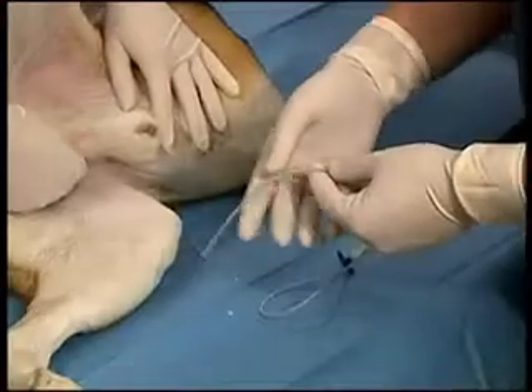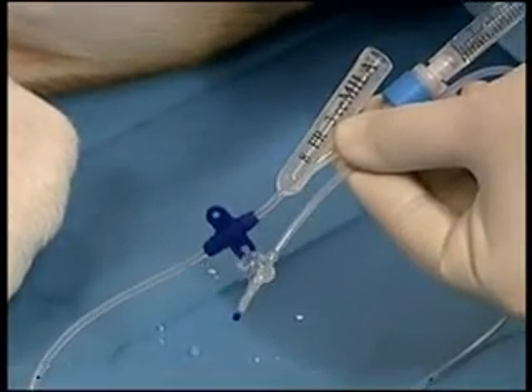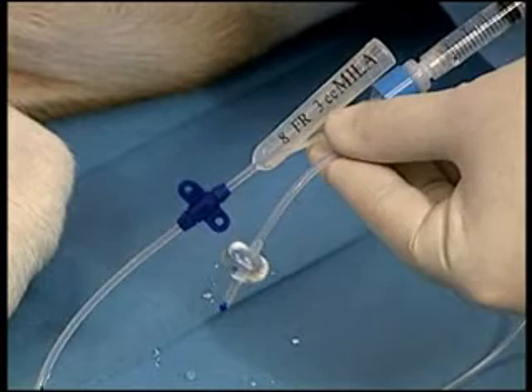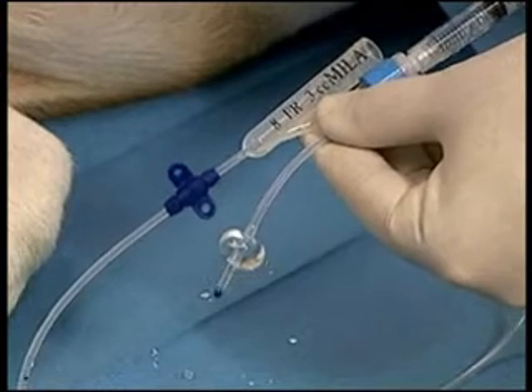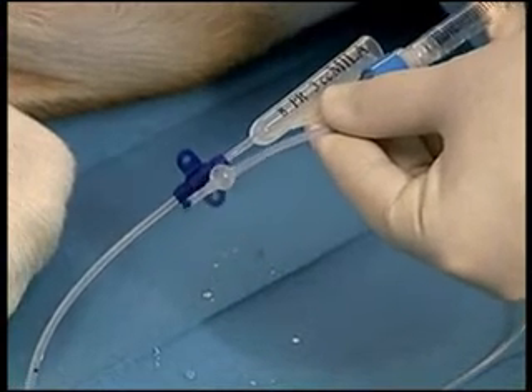The Foley catheter is a soft flexible silicone catheter that is very non-irritating and non-reactive. There is a 3cc balloon at the end of the catheter. This should be checked for patency by infusing 3cc of saline into the balloon. Once the balloon has been checked, the saline should be removed prior to insertion of the catheter.